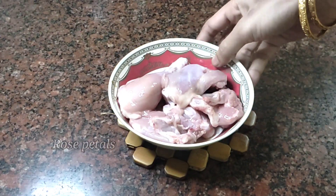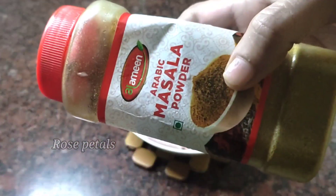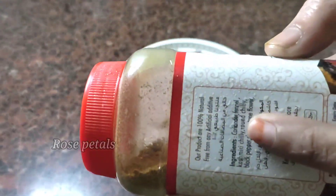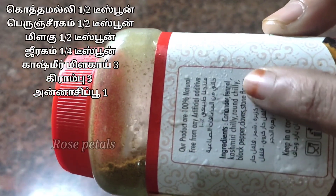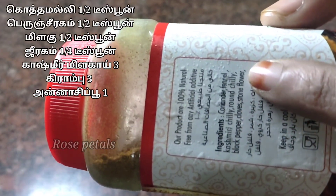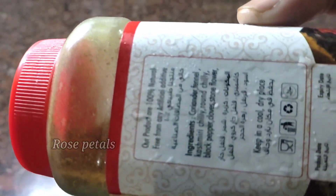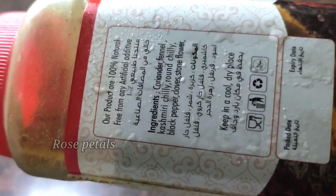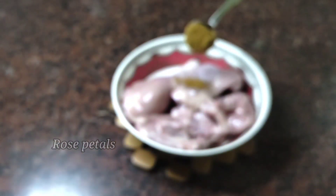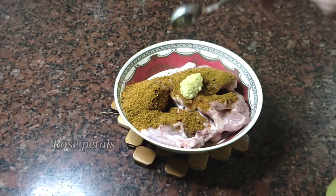In this recipe, there are 300g of chicken. It is not a small chicken. Add 1 tsp of mandhi masala. If you are not ready for this recipe, please put it in a pan and add 1 tsp of mandhi masala. I will show the link in the description below. For this video, add 1 teaspoon of chicken masala.